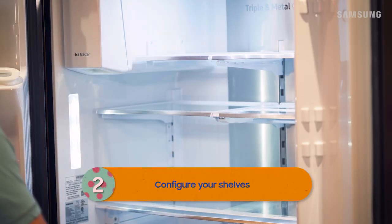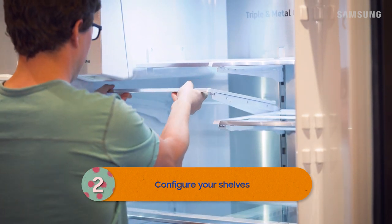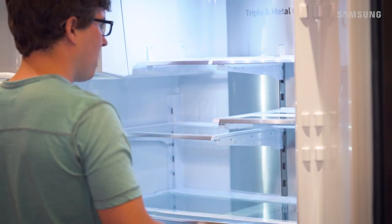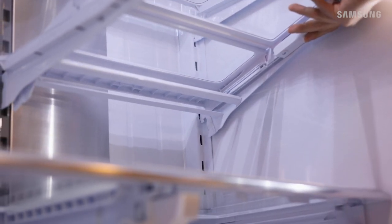And since we've leveled the fridge, moving shelves is a cinch. Just hold the front, lift it up, and slide it out. When you put them back in, hold the front higher than the back. Insert the top hooks and make sure the bottom hooks slide into position as you tilt the shelf into place.